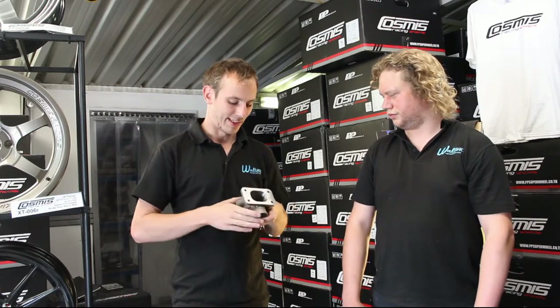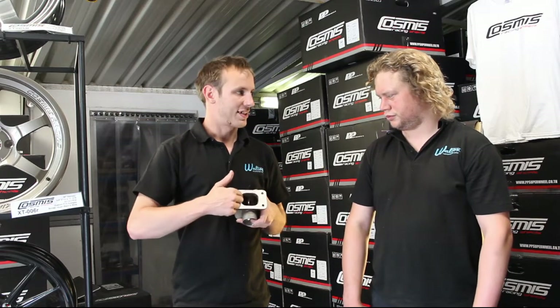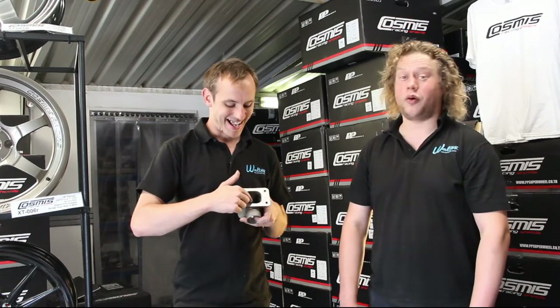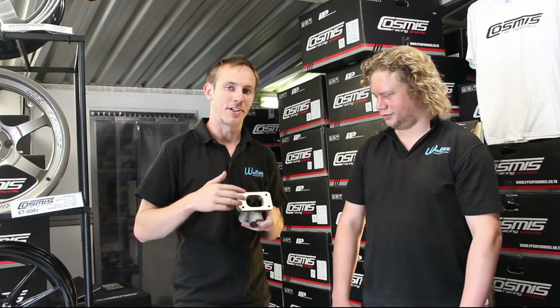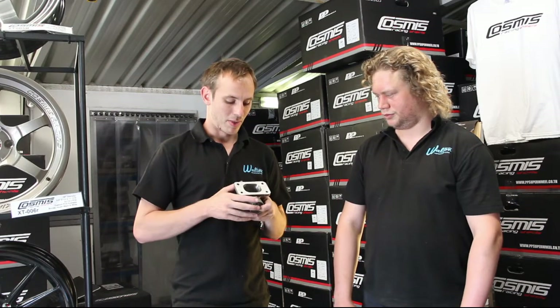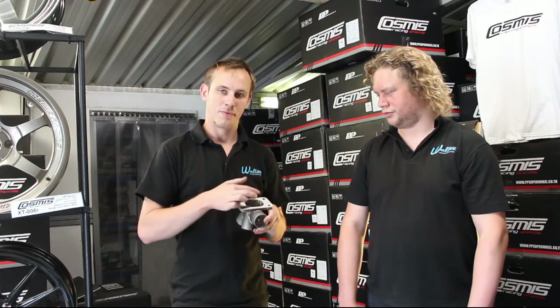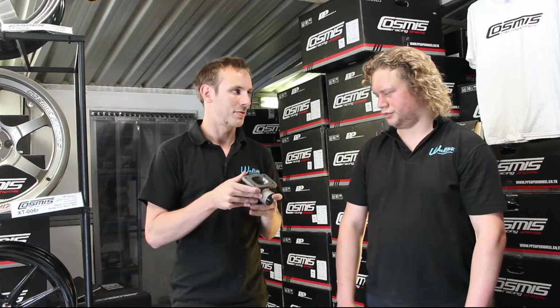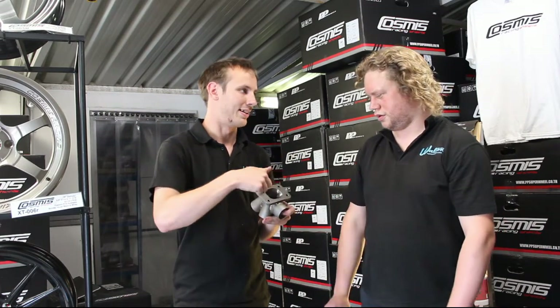What you notice about our manifolds is that the T3 port is pretty much exactly the right shape of the T3 port, whereas some of our competitors' manifolds are more of an oval shape. So why is ours more square than theirs?